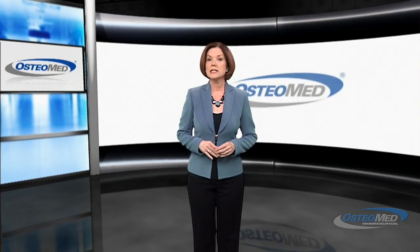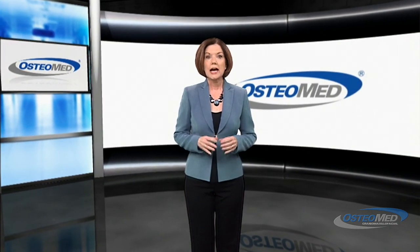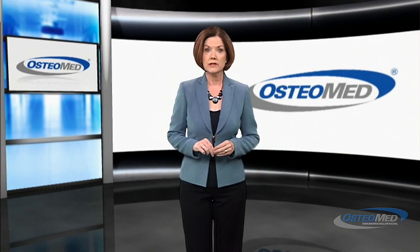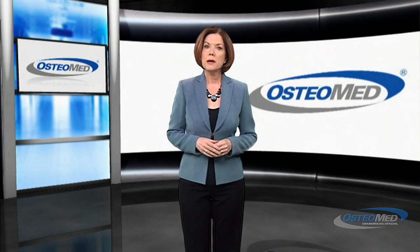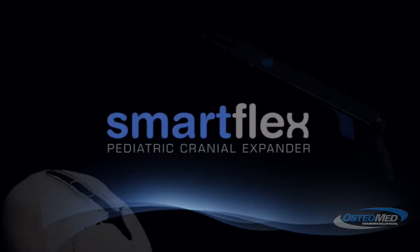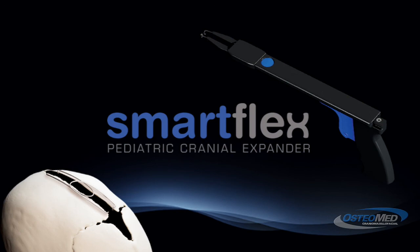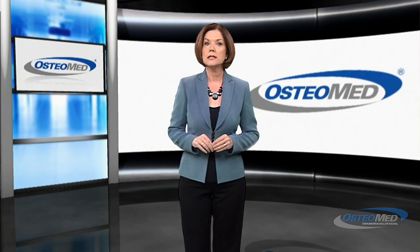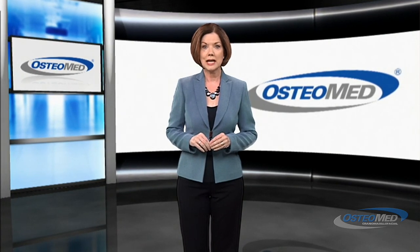Pediatric craniofacial surgery is a very specialized skill and requires the best possible instruments designed specifically for infants. That's why Osteomed created the SmartFlex Pediatric Cranial Expander — a system that enables you to perform pediatric craniosynostosis revision cases through a minimally invasive approach using Osteomed's innovative SmartFlex instrumentation.